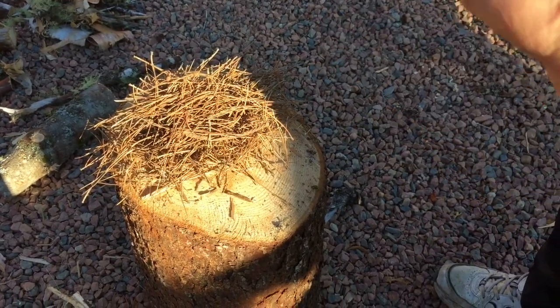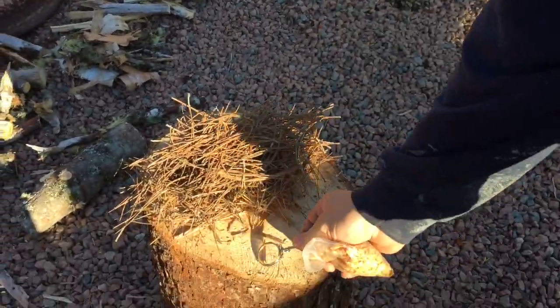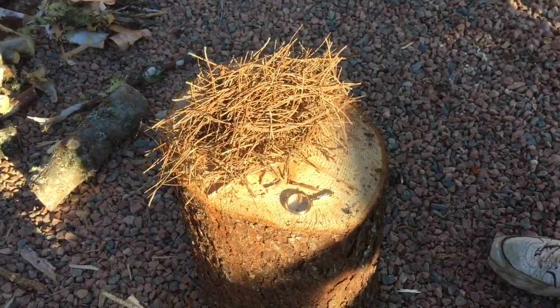Okay folks, we just cut a bit of wood and today I'm going to light the fire with a magnifying glass and a bit of charcoal that Dominic City sent me.